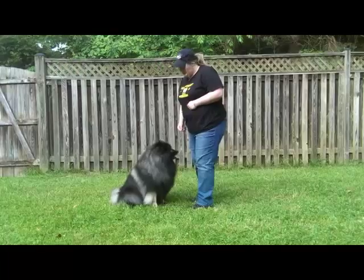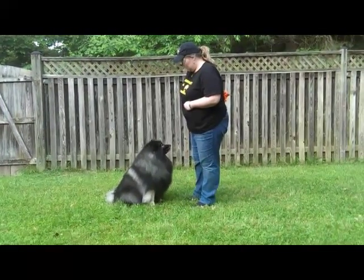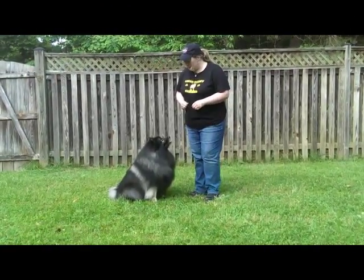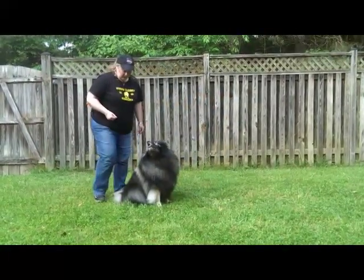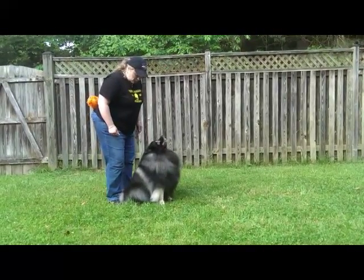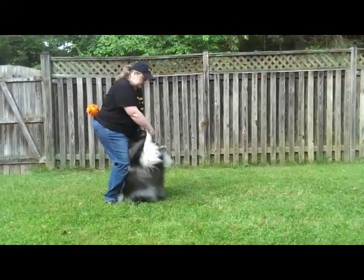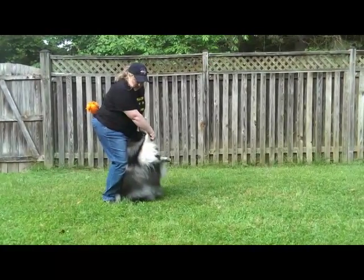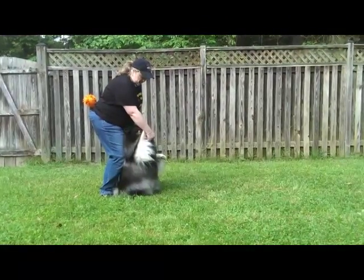Yes! Good. Another way you can train this trick is from behind the dog, because a lot of dogs have trouble with balance. Now we're going to get behind with your knees together, your toes slightly apart to give the dog room to lean back on you. Yes! Good! This way you're supporting them as they develop the strength to be able to hold themselves up. Good sit pretty!